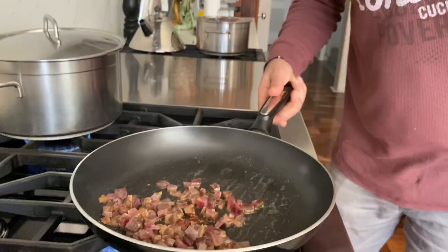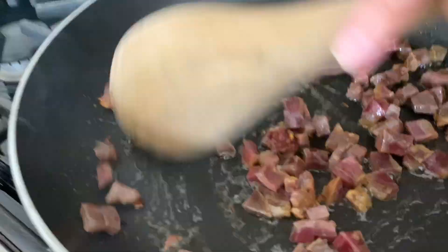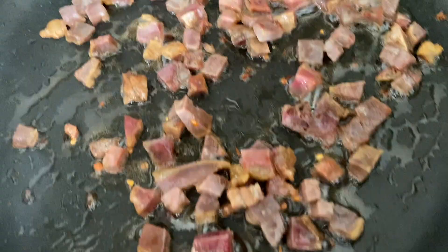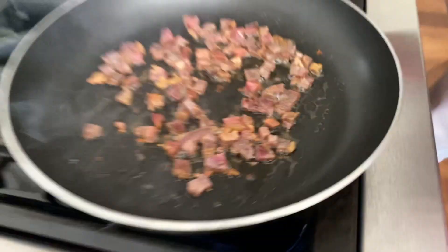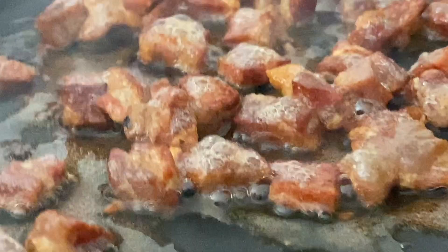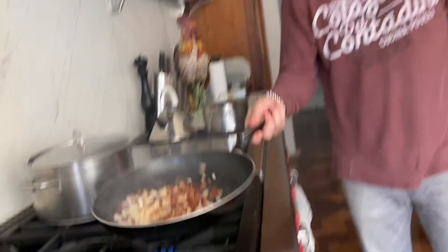A little bit of chili flakes. Get it nice and crispy, get that fat to melt. You want to cook it until the whole house begins to stink — actually, mom would kill me. Look at all the beautiful, crispy bits. That's all the fat that's been rendered.